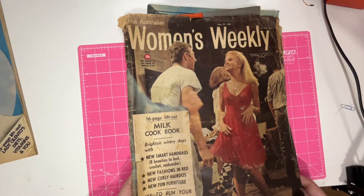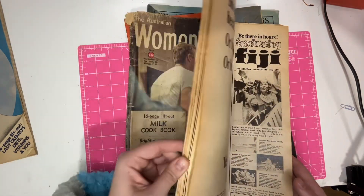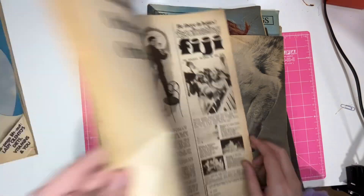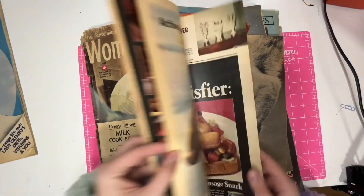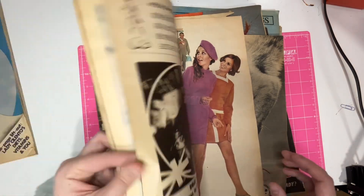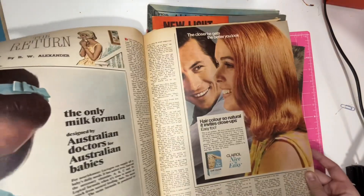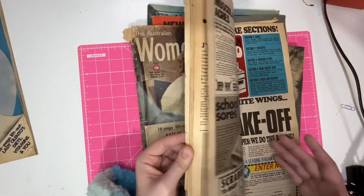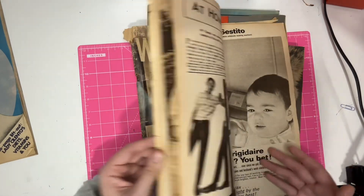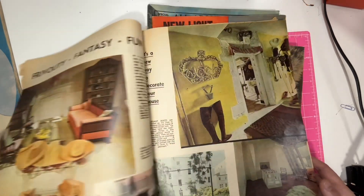I got the Woman's Weekly from 1968. Woman's Weeklys are always the best to get because the pages are massive. Look at that fantastic ad for Fiji. The fashion pages are always great too — so much colour, so many ads. There's always those ads for Ford Pills — the diet pills.